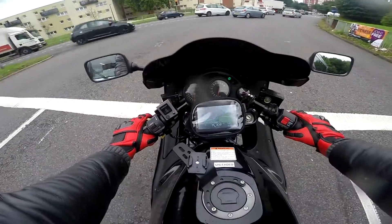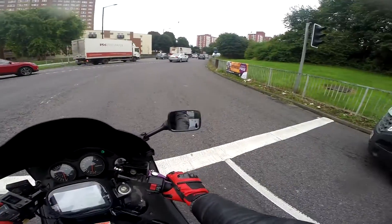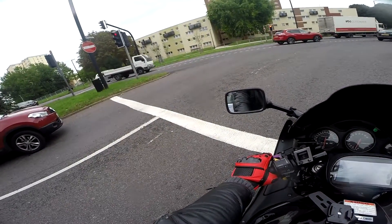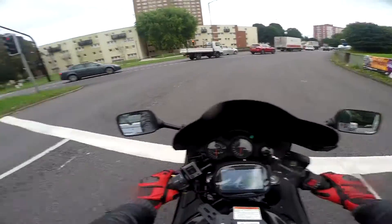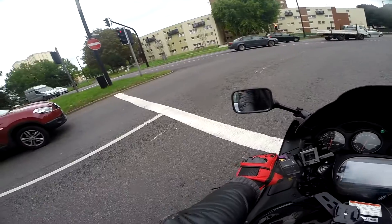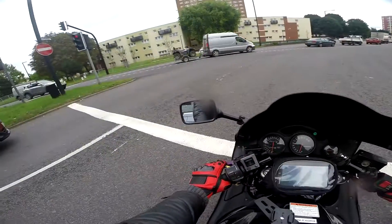Come on, let's go back home. This traffic is absolutely ridiculous and it's getting worse every year. I haven't got a clue what they'll do about it, but I think in 10 years' time this town will be absolutely screwed. Therefore, motorcycle is the only way to go, my friends.